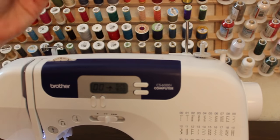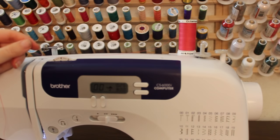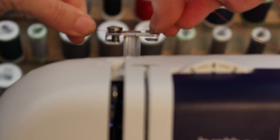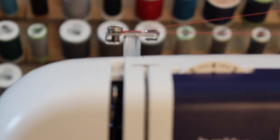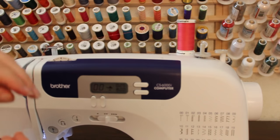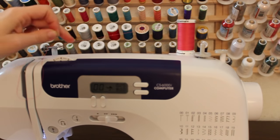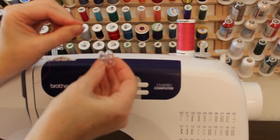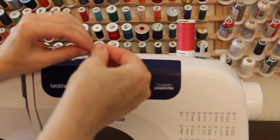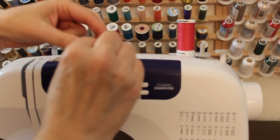We're going to begin by taking our spool of thread and placing it onto the spool pin. Take the thread and wind it around the bobbin tension disc — your machine will usually have a diagram at the top to show you which way to go around it, sometimes in a figure eight. Then take the end of the thread and pass it up through the hole in the bobbin so that the thread is going through the middle of the bobbin.